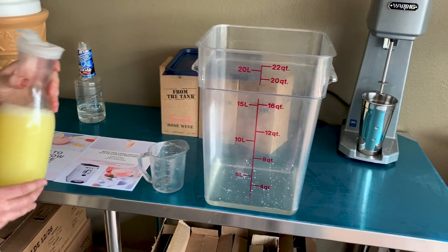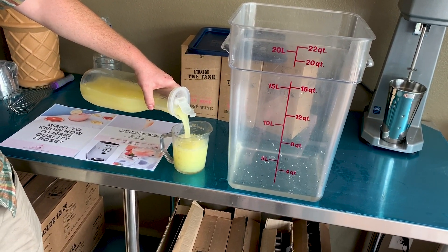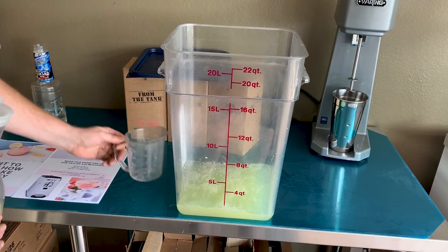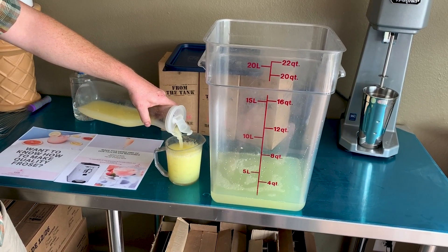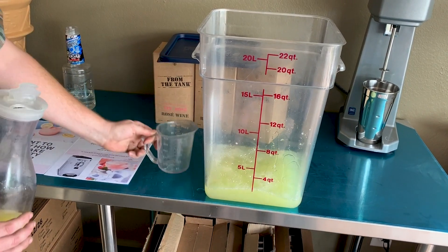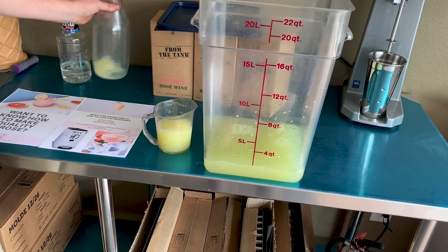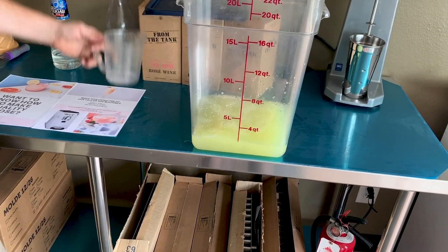1800 milliliters is basically your normal wine bottle, so we'll start there. Really good fresh lemons really make a difference in this recipe — it really brings the flavor out. So there is 1800 milliliters, and now it's time for the fun part.